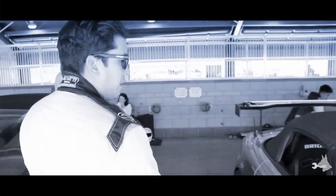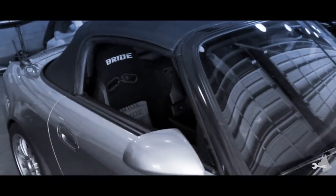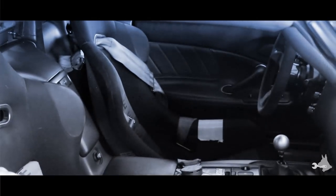On the inside it's just very basic. I have a Bride Zeta 3 seat — just my old workhorse seat. It holds me in there. I've also got a Sparco steering wheel. The wing is a Voltex — well, actually, it's a Jayce Racing wing. It's a Voltex wing.